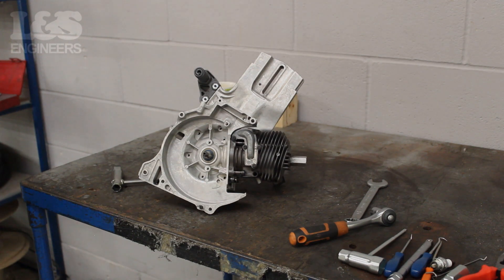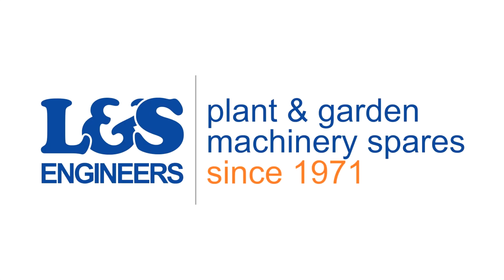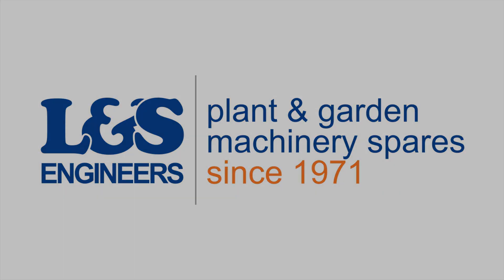That's how you strip a Husqvarna K750 down to a short motor. All the parts and tools needed for this are listed in the description below. Please like, share and subscribe if you found this video helpful.